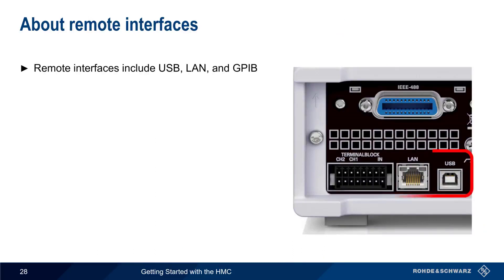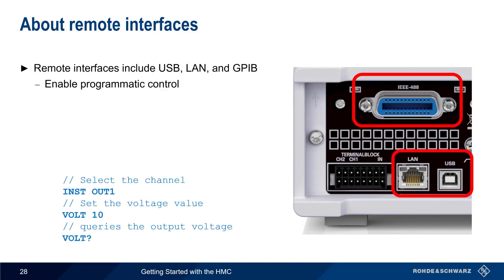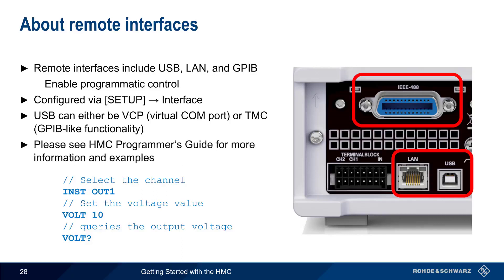The HMC can be remotely controlled over USB, LAN, and GPIB interfaces. These remote interfaces enable programmatic control — that is, they allow you to both configure and read values from the HMC using standardized commands. Remote interfaces are configured by pressing the setup hard key and then interface. Note that two methods of USB connection are supported: Virtual COM ports and the Test and Measurement class. Please see the HMC Programmer's Guide for more information and a complete set of supported commands.